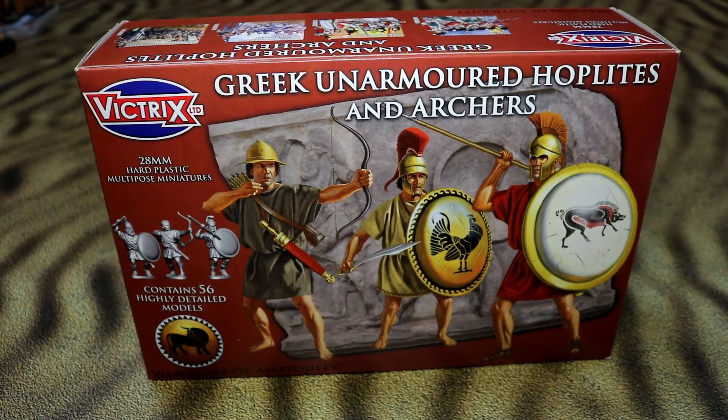Greetings and salutations, this is Imperator Vespasian and it's just a sidekick. Hello. We're bringing you a new box that we've got today, which is Vitrix Greek unarmoured hoplites and archers.